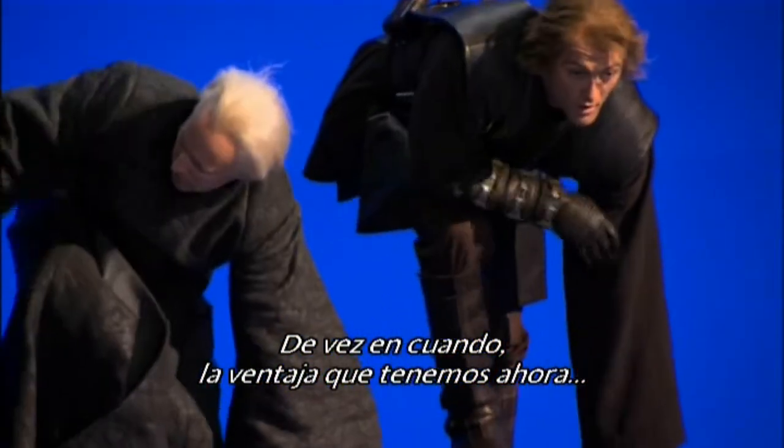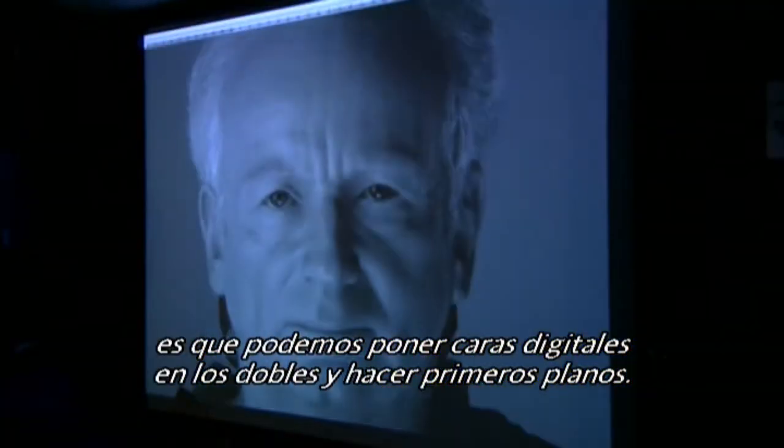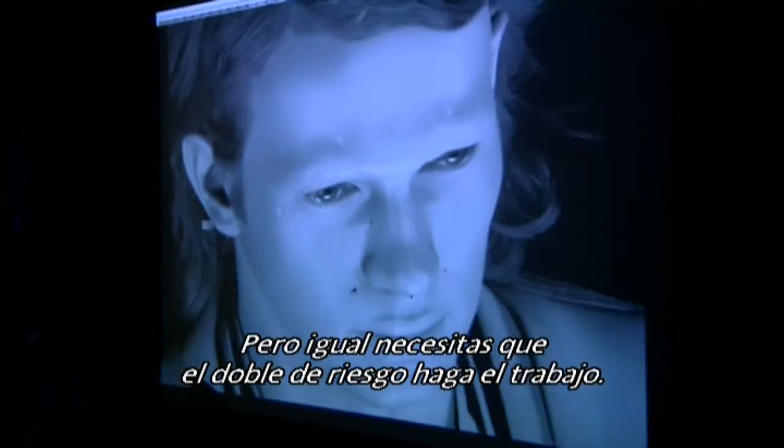The advantage we have now is that we can put digital faces on the stuntmen and we can go closer in on them. We don't have to hide their face the way we used to, and that's a huge advantage. But you still need the stunt performer to do the work.